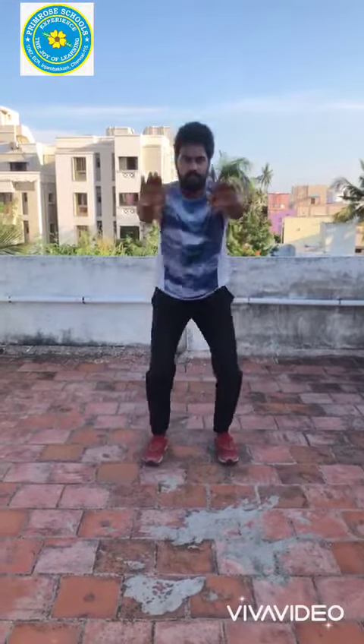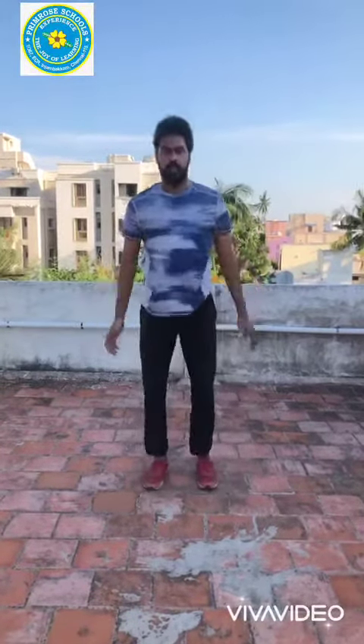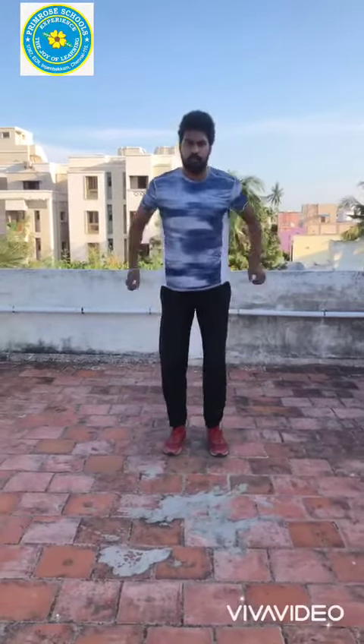Sit up. Ready! One, two, three, four, five, six, seven, eight, nine, ten. Okay children, let's move to fourth exercise. Ready, no jumping. One, two, three, four, five.